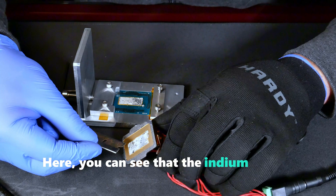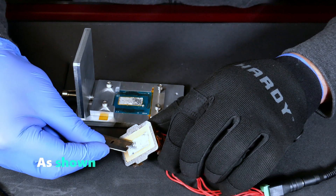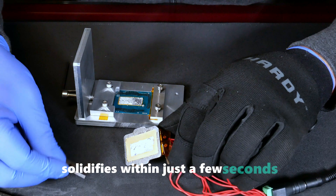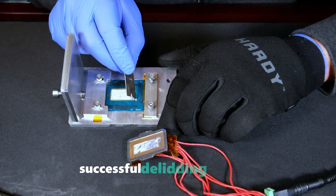Here you can see that the indium on the inner surface of the IHS is still in its liquid state because the heater remains powered. The indium solder on the silicon die solidifies within just a few seconds once cooling begins. This highlights why keeping the IHS continuously heated is crucial for a successful deliding process.